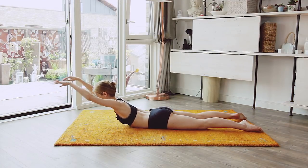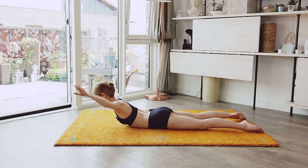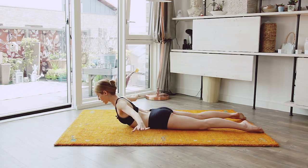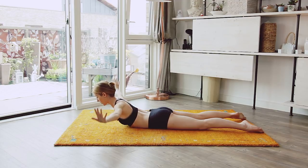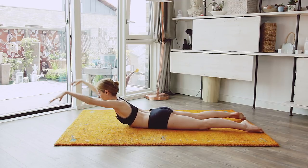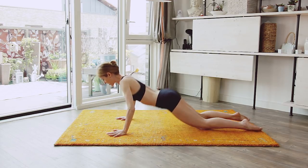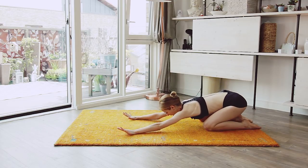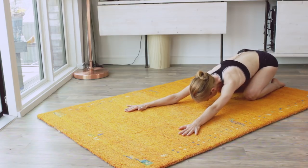Eight more — keep your abs engaged, keep your bum engaged. Bring it to the side and push to the side: one, two, three, four. Bring it forward: two, three, four. Back and down — stretch your back. Come down and relax, stay there for a moment. I know it hurts.